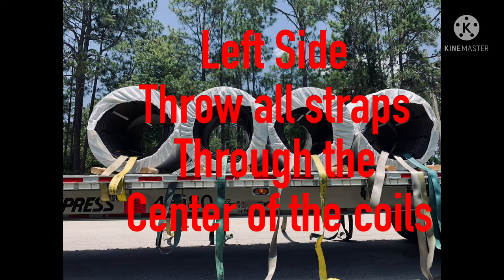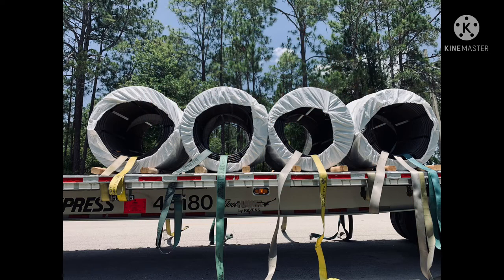We're gonna start on the left side of the trailer, which is the driver's side. We're gonna throw all the straps we need through the coils — through the center of the coils. As we go, you'll see how they're set up.